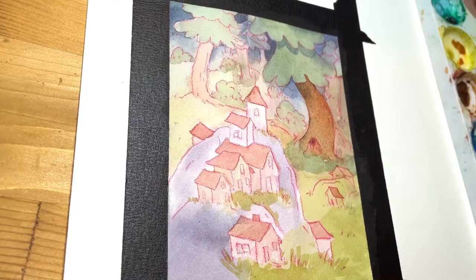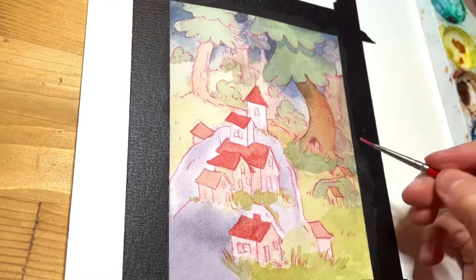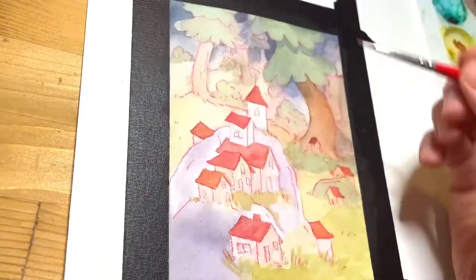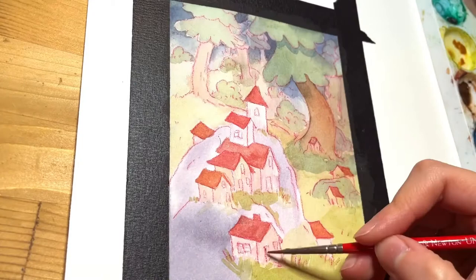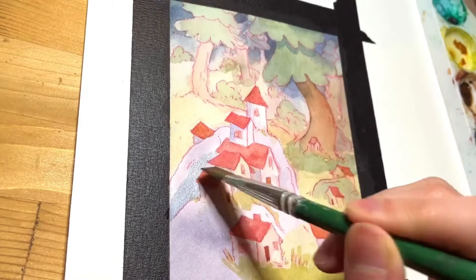Rocks and houses are also on the list of elements that I'm not really used to painting, so I'm not sure why I chose to do all three of those in my very first YouTube video, but there you go. I was trying to have a consistent light source for the houses as well as an obvious focal point, which is why the houses and the rock in the foreground have very few watercolor layers in comparison with the rest of the piece. I wanted the luminescent quality of the paper to shine through.